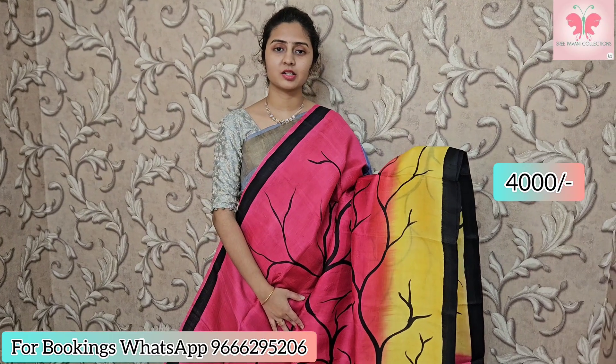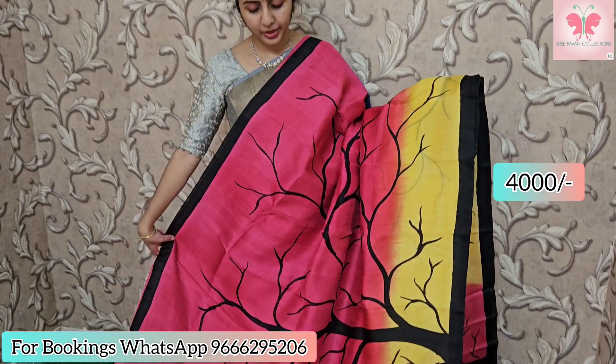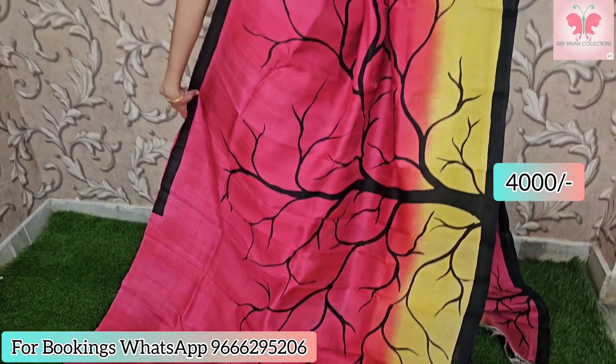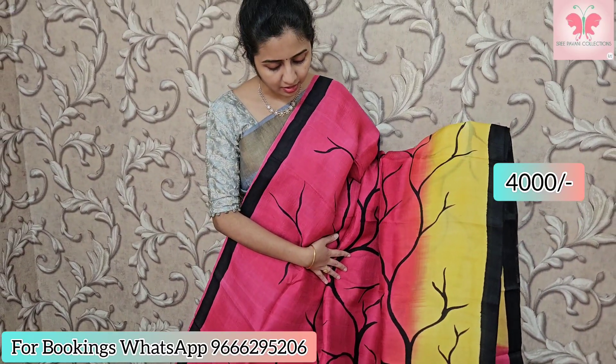This saree is dark and lemony. Borders are black. There is a bright orange print — a floral branch-style print on this saree.